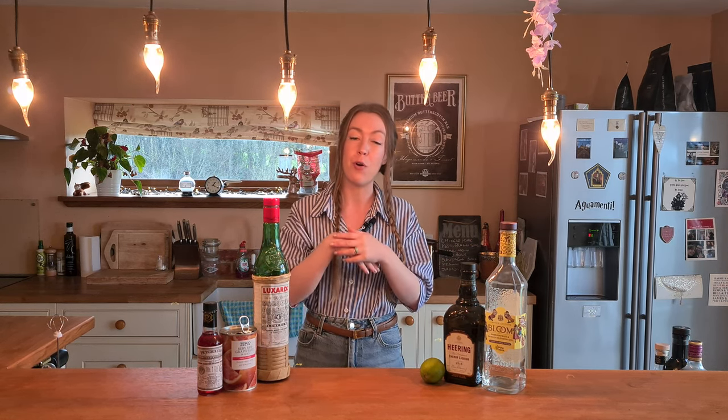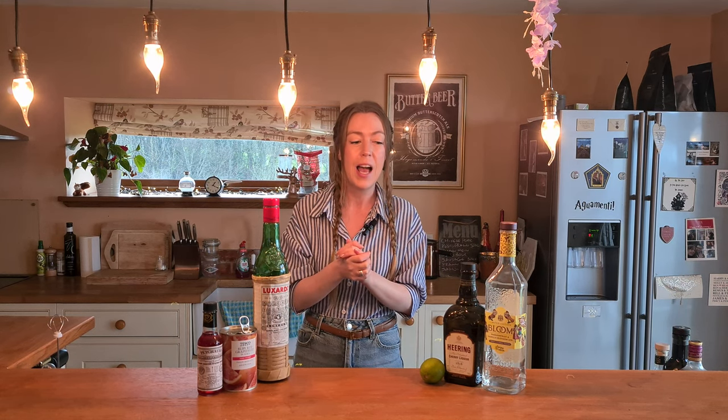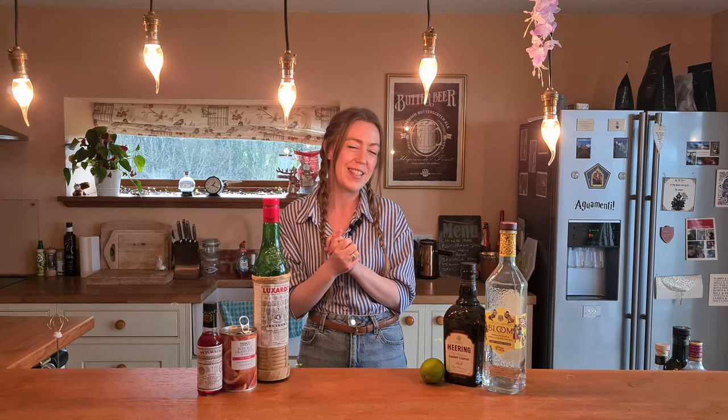Hi everyone, welcome back to my channel The Burrow Home Bar, where this week I will be making a Death & Co recipe that I didn't see from my book but I did see from their Instagram post that they posted a few days ago, and I was like, oh that sounds quite interesting, I'm gonna try to attempt to make it.